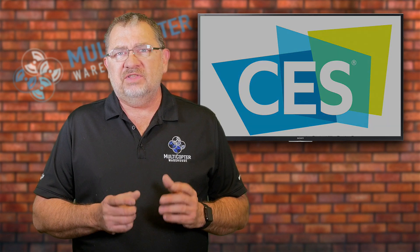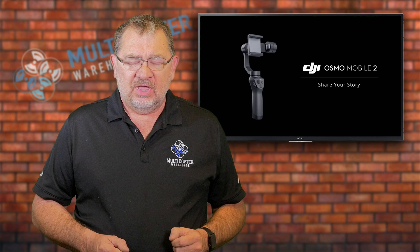Number one is the Osmo Mobile 2. This is a change to the original Osmo Mobile, which was very popular and originally started at $299, then went down to $199. The new Osmo Mobile 2 is $129 — a big reduction in price.